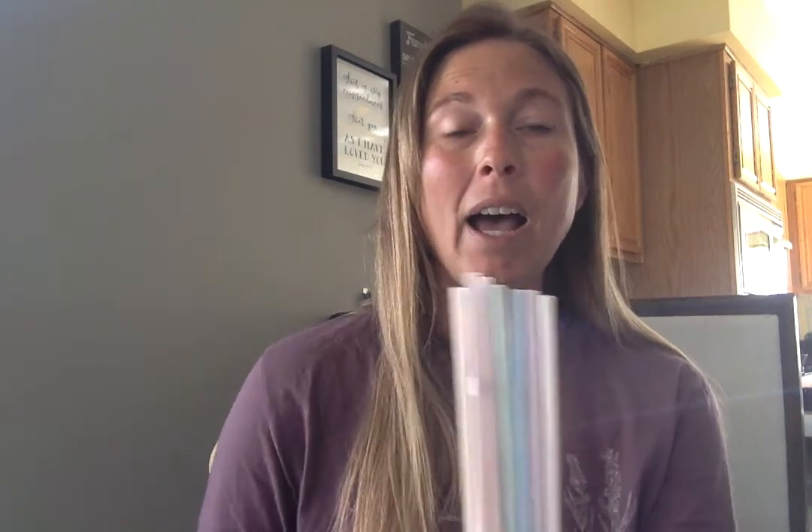So I have seven straws, and then I was really thirsty so that day I used three of them — one, two, three. How many do I have left? I have one, two, three, four. So we're gonna say 7 take away 3 is 4.